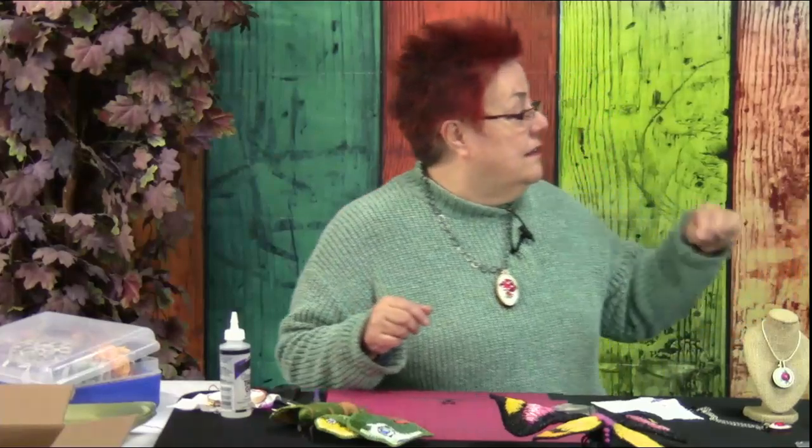So tell us a little bit about... We are going to learn new things. And not only is this a project that doesn't take you a lot of time at all, it's a gorgeous gift if you're still looking for last-minute gifts or stocking stuffers. Very easy for that. But it's also a very gorgeous piece. And this is what makes it so fun.